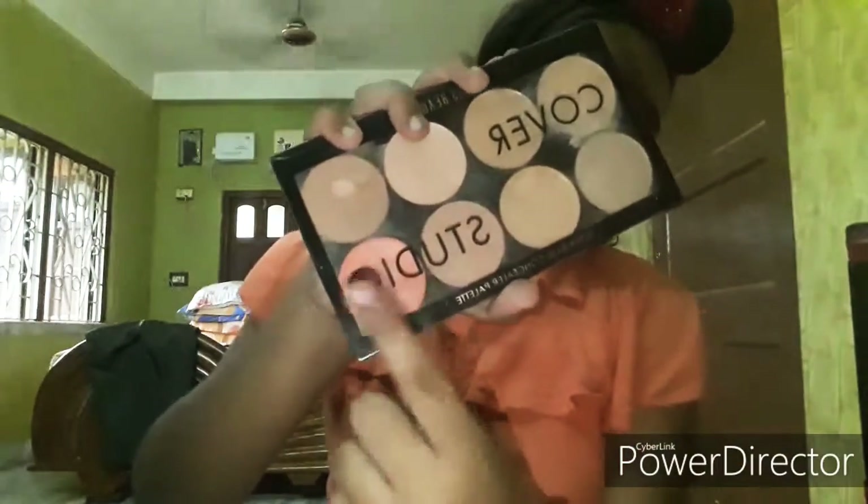So now I'm going to use my foundation. First I'm going to use my orange color corrector. I've applied the orange corrector. Now I'm going to give my foundation. For foundation, I'm going to use my NYX Total Drop Foundation in the shade 01 Golden Medium.